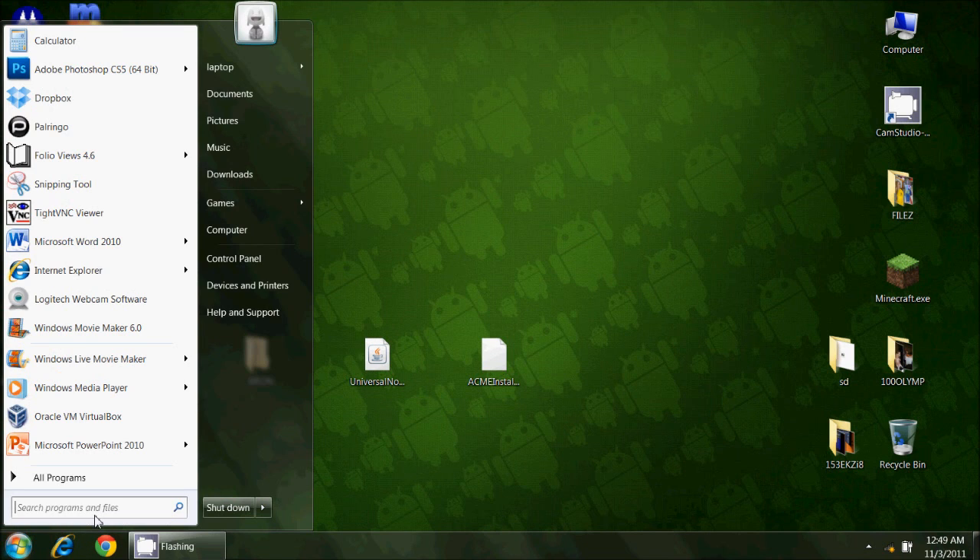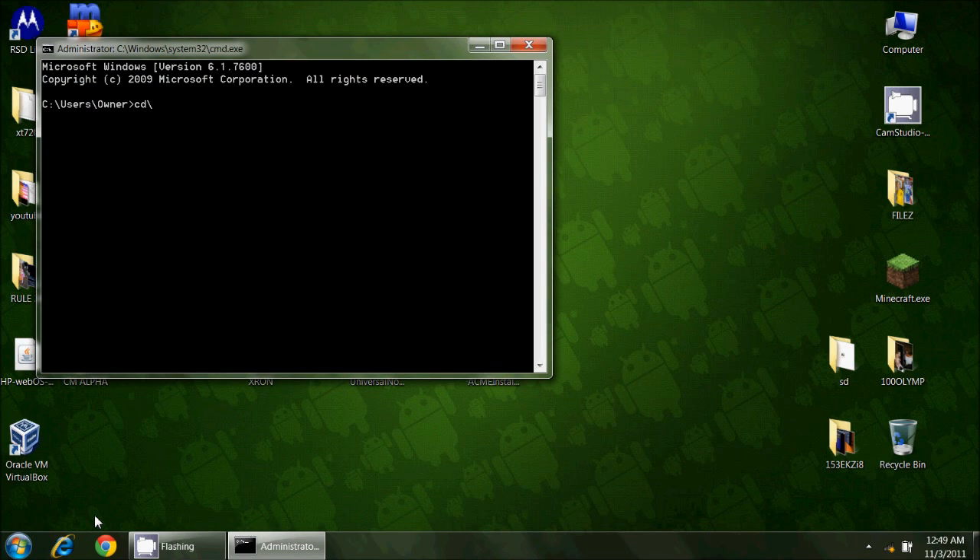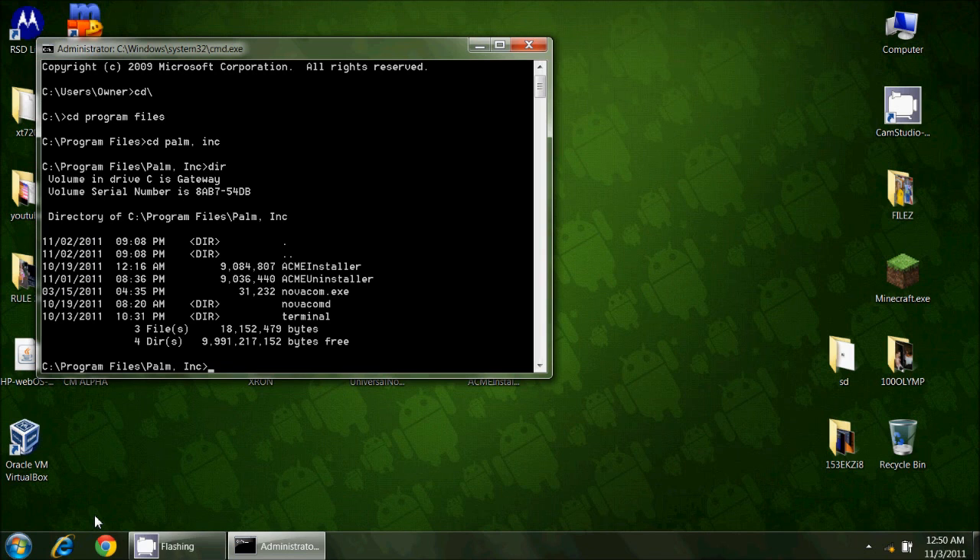Now I'm going to close this and open up a command prompt. In the command prompt, we're going to go back to the root of C with 'cd backslash', then go to Program Files, then within Program Files go to 'Palm, Inc.' If I do a 'dir' you'll see the files we have here. The command we're going to use is: 'novacom boot mem:// < acme-installer'.